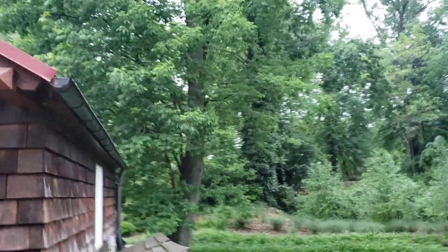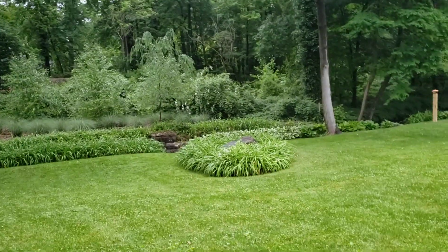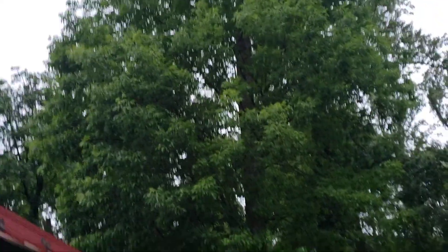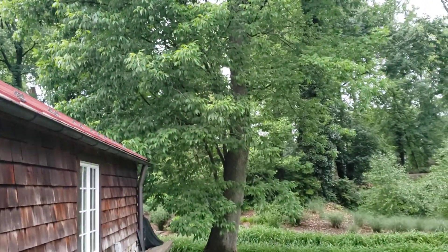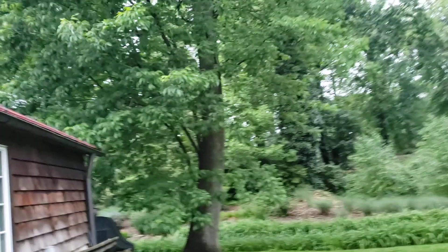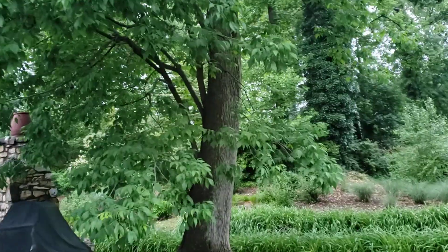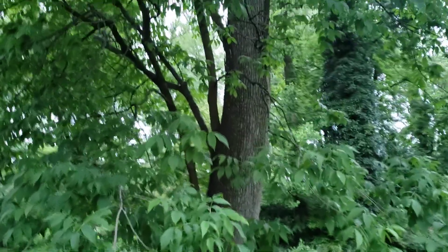All of these were water sprouts that popped out when a big oak over here — or something on the other side — was taking up all the light. All those other trees went away, and all of a sudden the sun started beating down on the trunk of this ash. It popped out all these water sprouts. So many guys in the tree business say 'water sprouts — epicormic shoots — let's cut them all off.'